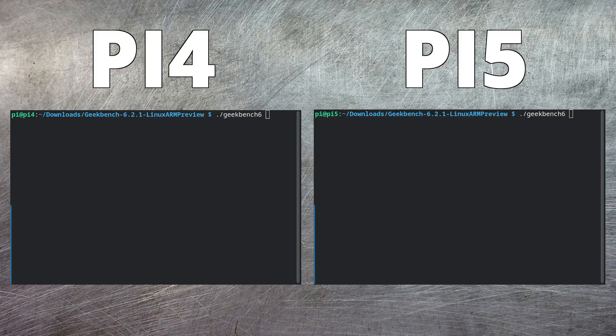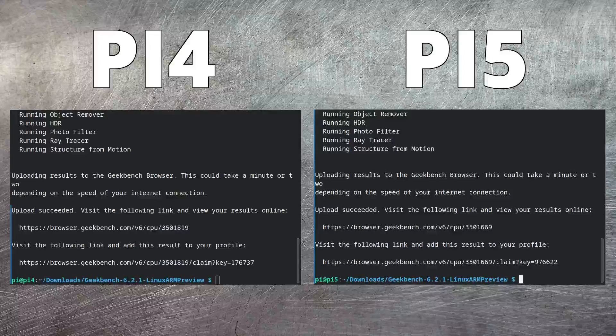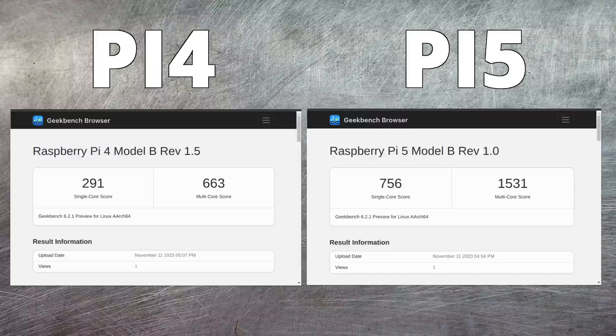First off, let's take some CPU stats. To capture those from each Raspberry Pi, I'm going to be using the ever-popular Geekbench software, installed on both. Let's run it and see how well it performs — this will take some time, so we'll come back when it's finished. And the results really are quite amazing: in both single-core and multi-core, the Raspberry Pi 5 is more than twice as good as the Raspberry Pi 4. The Raspberry Pi Foundation have made a tremendous step forward in processor power.